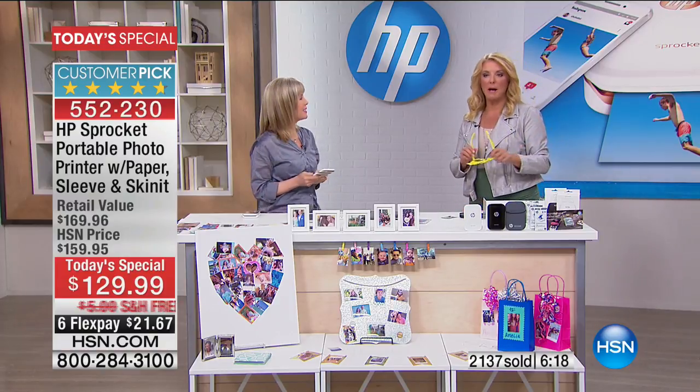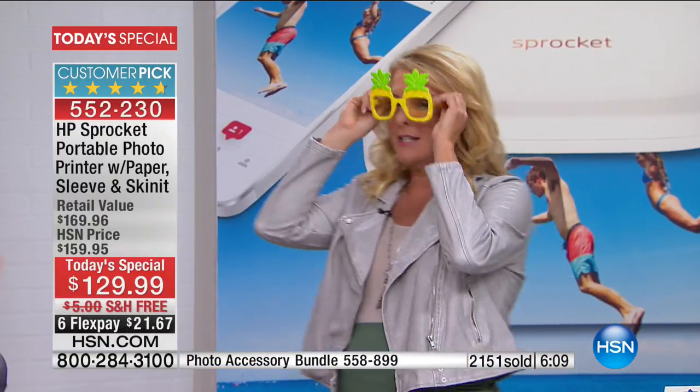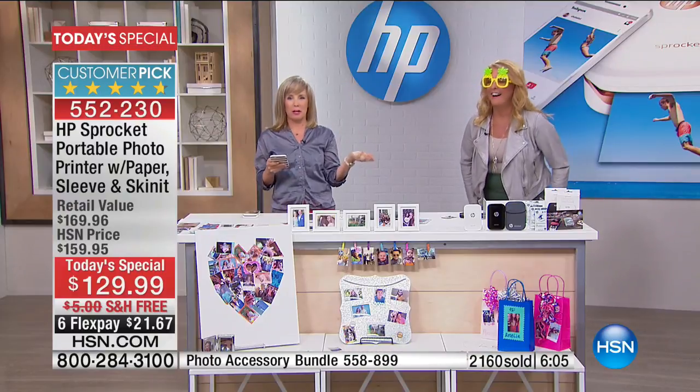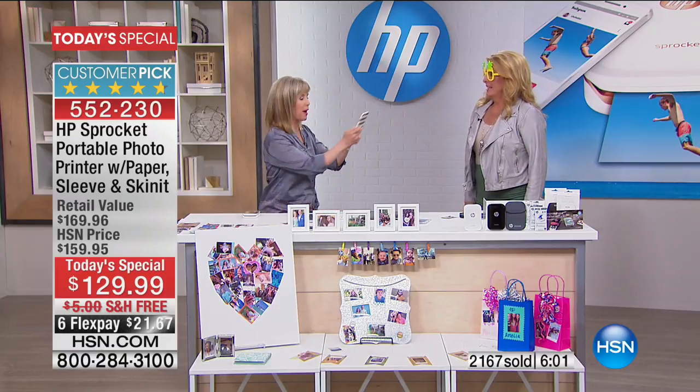You can charge it in your car — that's kind of cool. This is an instant photo booth. Think about the next time you're at a party with those photo booths — you can print them out on the spot.